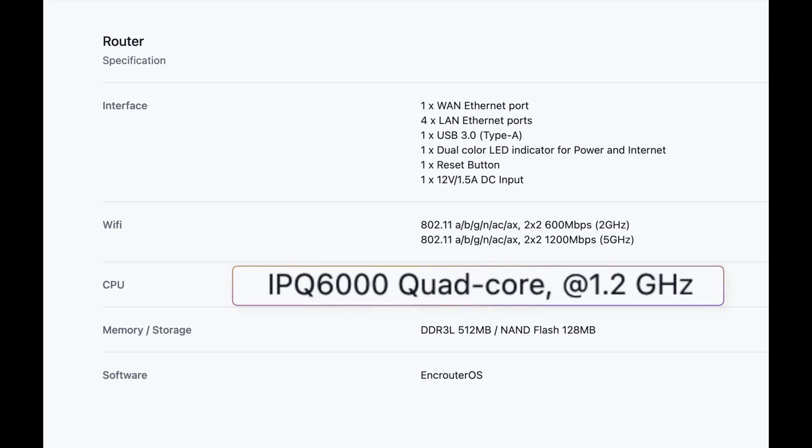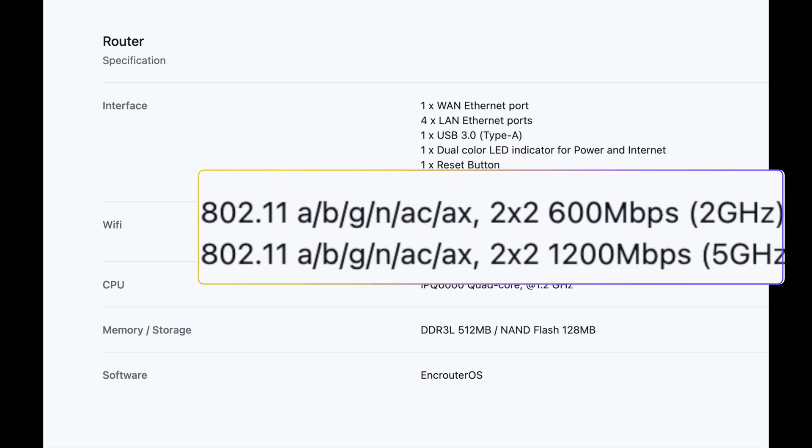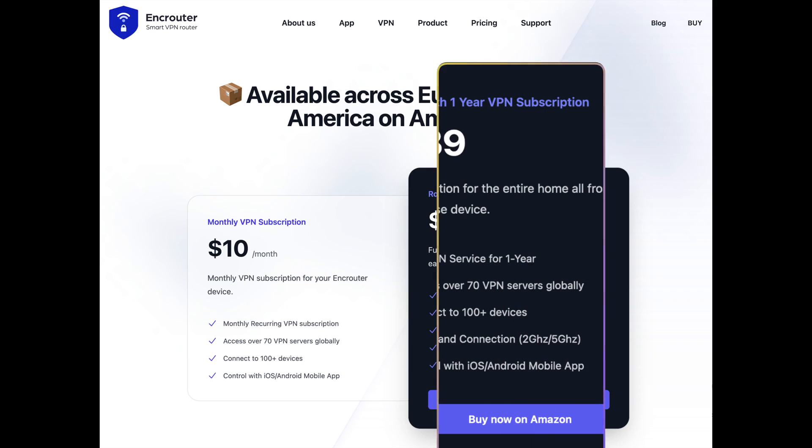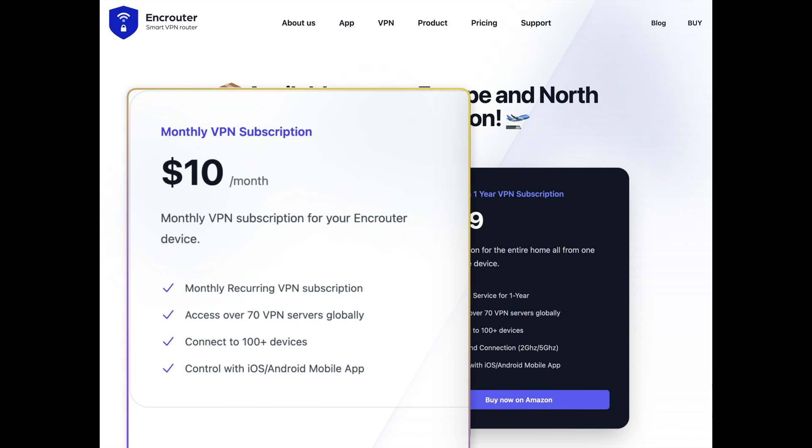Now let's talk about what's inside. It runs an IPQ-6000 quad-core 1.2 GHz CPU with 512 MB of DDR3L RAM and 128 MB of NAND Flash storage. For Wi-Fi, it's 802.11ax — Wi-Fi 6 — with two 2x2 transmit and receive radio chains capable of 2.4 and 5 GHz. Each EnkRouter also comes with one year of free VPN usage; afterwards, you'll pay for it as a subscription.